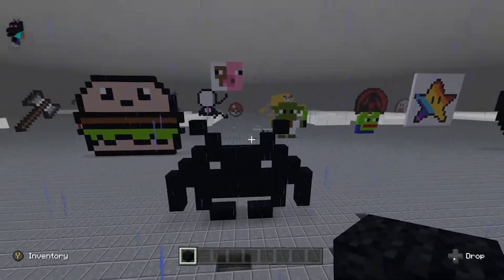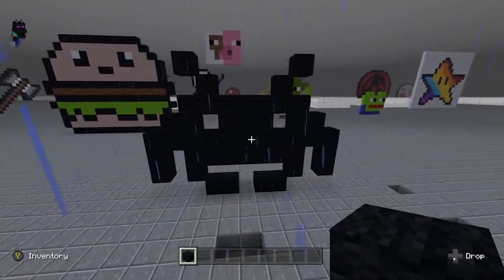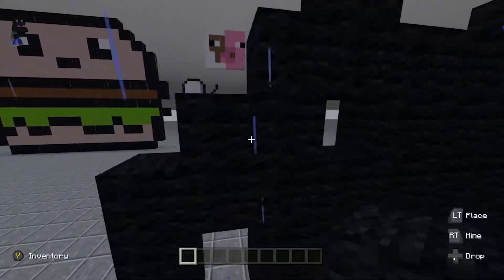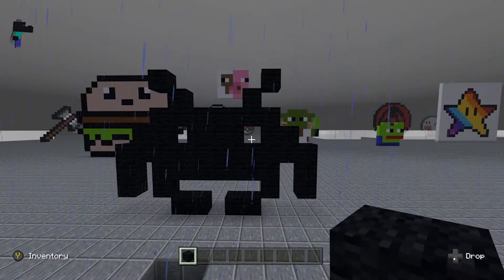And then you'll have your pixel art for Space Invaders — my bad. Now that you have your simple Space Invaders pixel art, you can add more to it if you would like, but this is all you really need. Thanks for watching, bye!